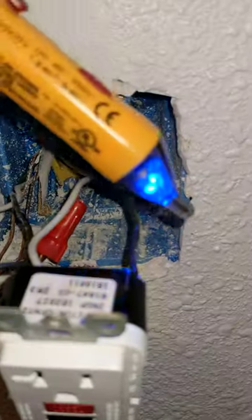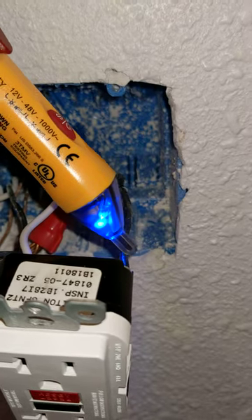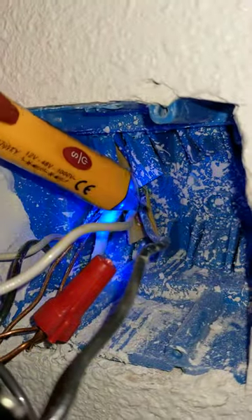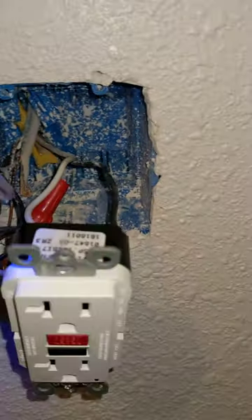The main point here is that this right here is your line — this is what's coming from the box, going in the top right there. And from that same 20 amp line, down that yellow Romex, is the white wire at the top of this as well.